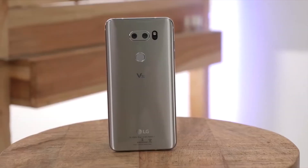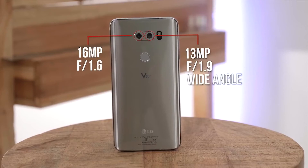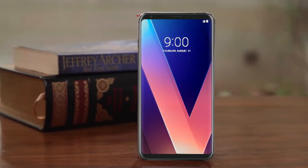Let's talk about this phone's camera. The LG V30 Plus has a dual rear camera setup with Dual LED flash. One camera is 16 megapixels with an aperture of f/1.6 and a 31-degree field of view lens. The other camera is 13 megapixels with a 120-degree field of view lens. The front camera is 5 megapixels with an aperture of f/2.2 and a wide-angle lens with a 90-degree field of view.